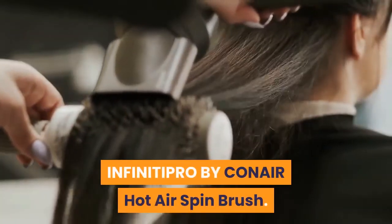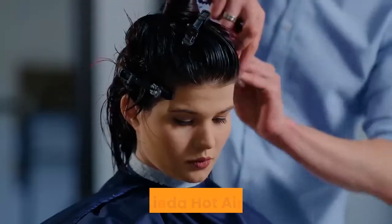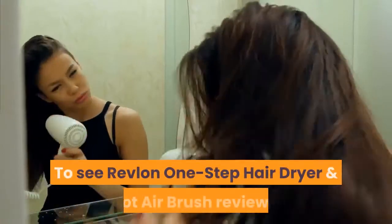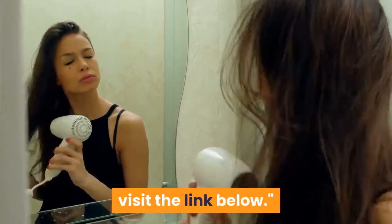InfinitiPro by Conair Hot Air Spin Brush. John Frieda Hot Airbrush. Thanks for watching. To see Revlon One Step Hairdryer and hot airbrush reviews, visit the link below.